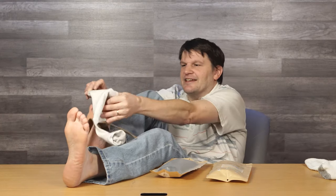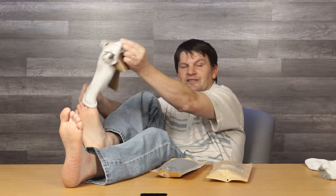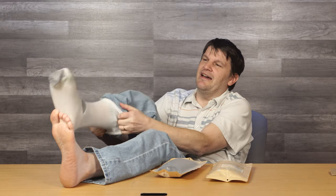Let me tell you something about these socks — they're pretty darn special. You see, with an ordinary sock you just kind of put it on and you find that it's full of odors, it's bad, and it doesn't keep your foot very dry.